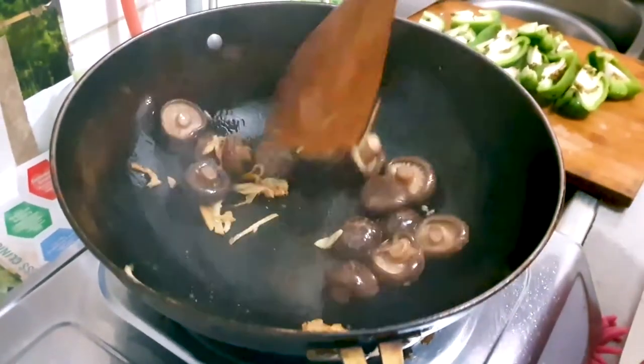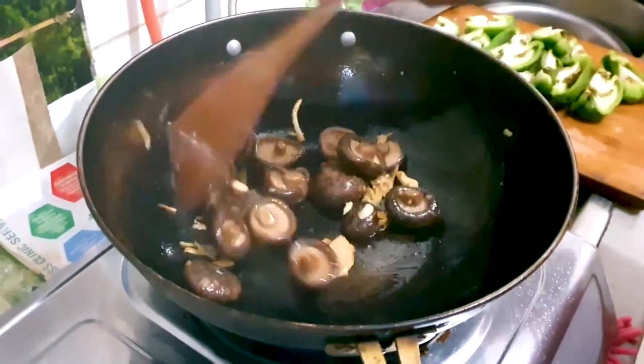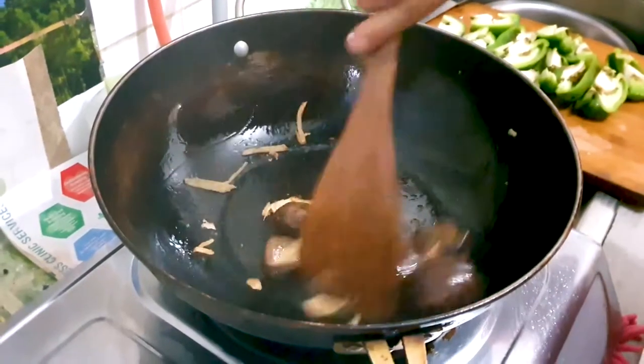We're going to be stir frying this for about five minutes to let the ginger flavors coat the mushrooms all over.